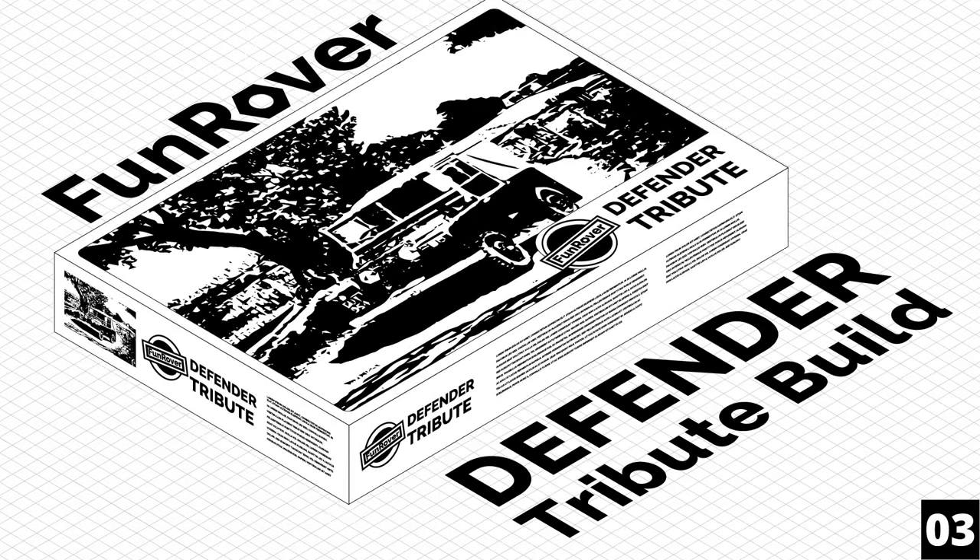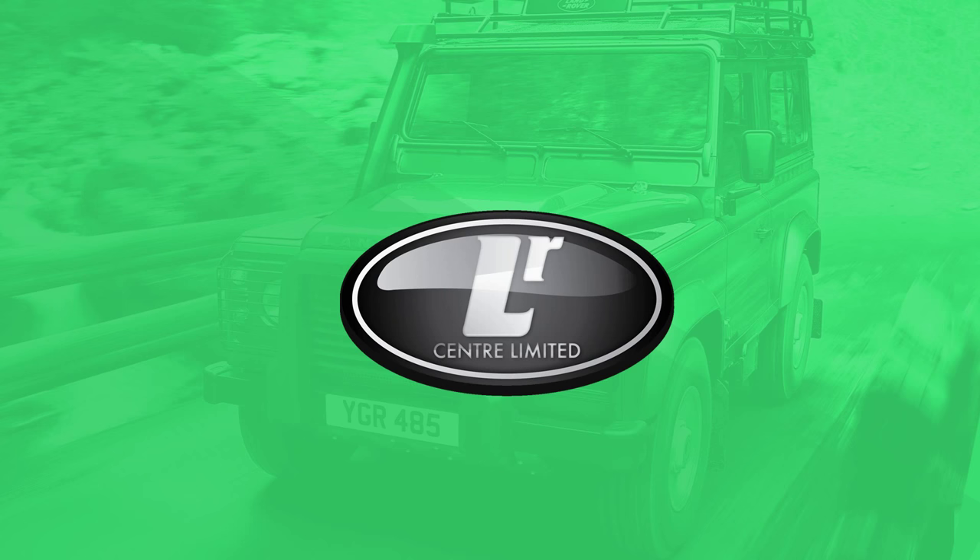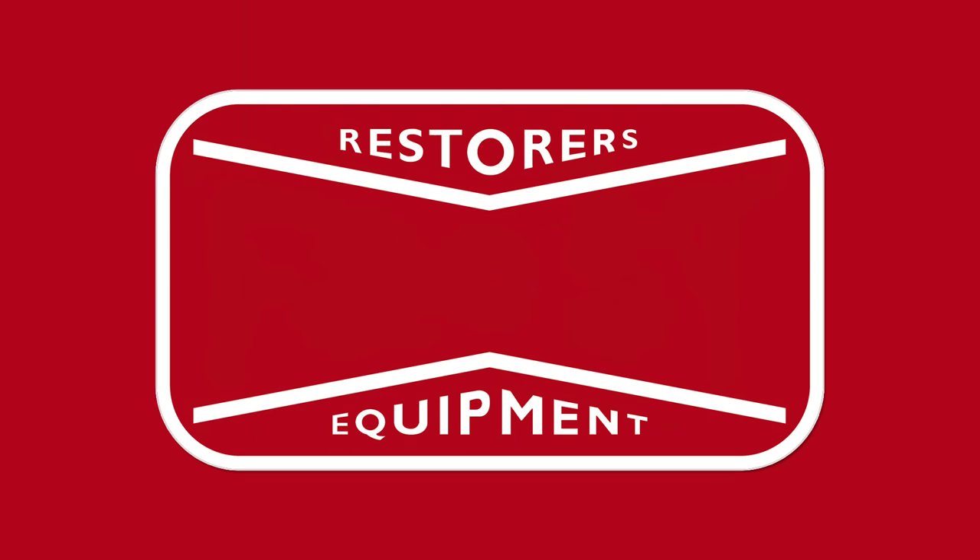Follow along as we build a fitting tribute to the Land Rover Defender. This series is brought to you by LR Center Limited and Frost Auto Restorers.